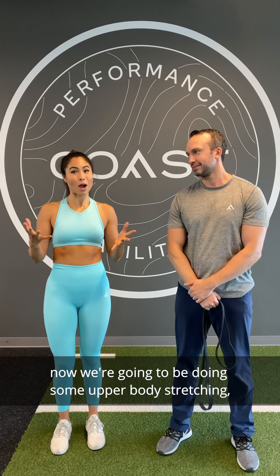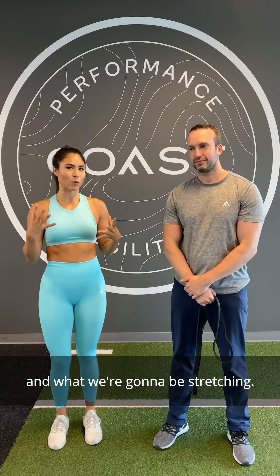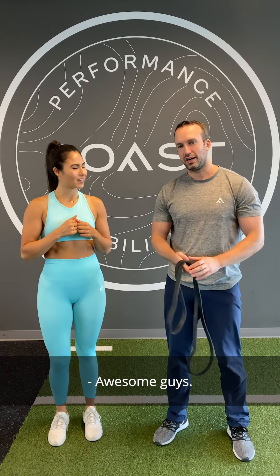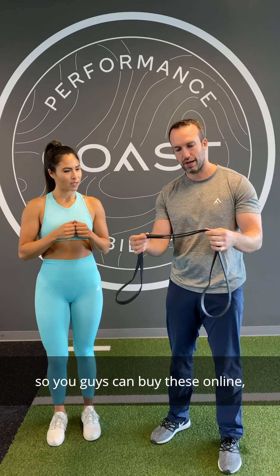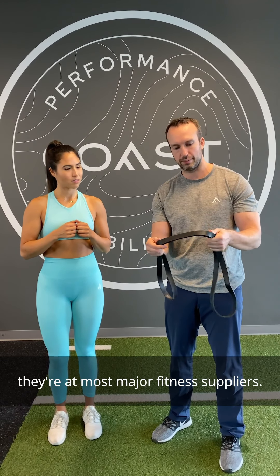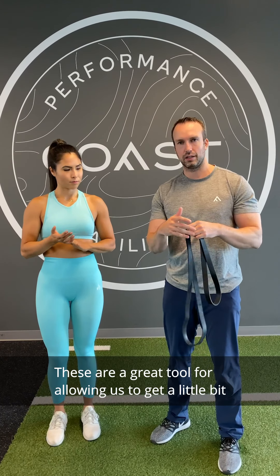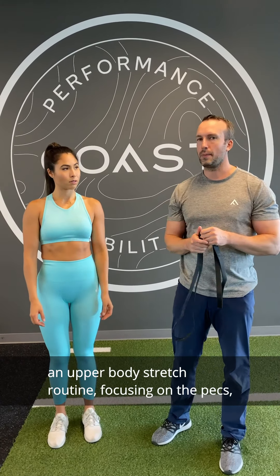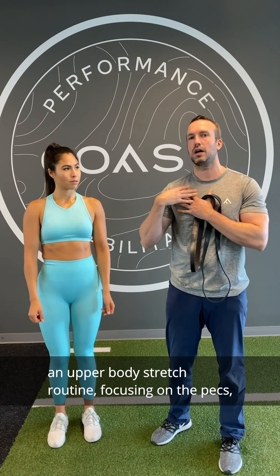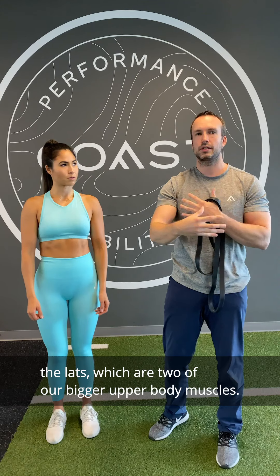All right guys, we're going to be doing some upper body stretching and Dave's going to give us a little rundown of what we're going to do and what we're going to be stretching. So what we have here is a simple jump stretch band — you guys can buy these online at most major fitness suppliers. These are a great tool for allowing us to get a little extra stretch through our muscles and joints. We're going to be going over an upper body stretch routine focusing on the pecs and the lats, which are two of our bigger upper body muscles.